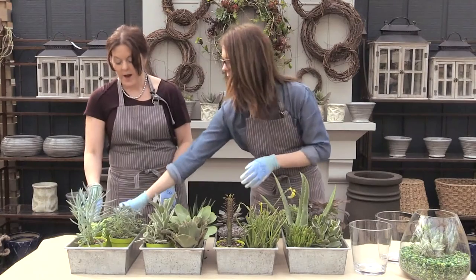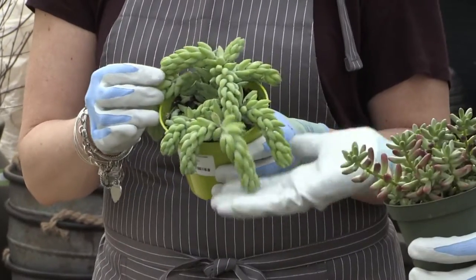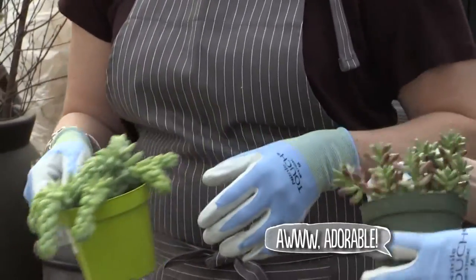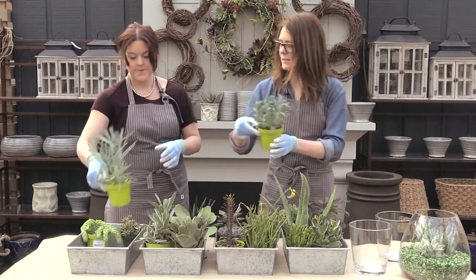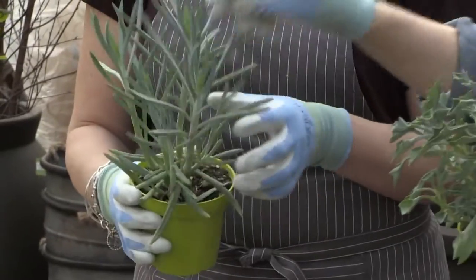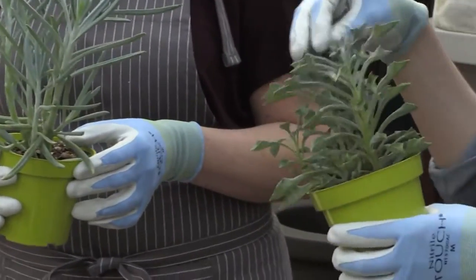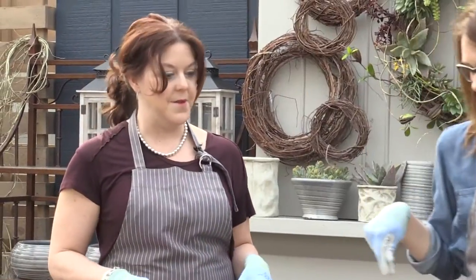Then we'll go to the Sedum family. Sedums are kind of creepy-crawly with little leaves. This is Burro's Tail and this one's called Jelly Bean. Then we have the Senecio family — this is called Blue Arrows and Chalky Fingers. These guys are more upright and will have a lot of blue and silver foliage. So that is the Succulent ABCs. I'm not sure if I'll retain all of that, but that was really interesting. Let's get started on a container.